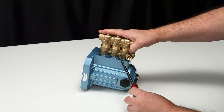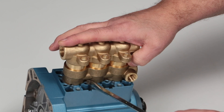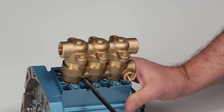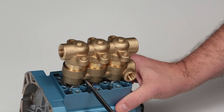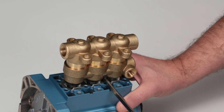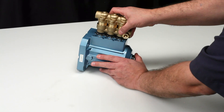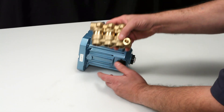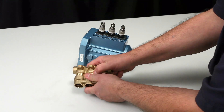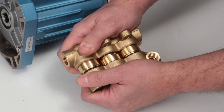To remove the manifolds, place a flat tip screwdriver between the inlet manifold and the crankcase and pry away from the crankcase to create separation. Completely remove the manifolds by hand, then separate the discharge manifold from the inlet manifold. This can be done by hand.